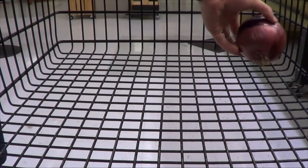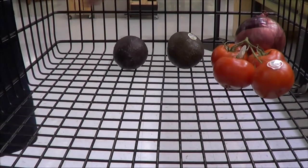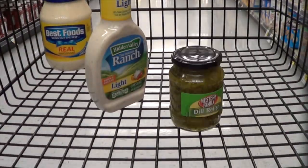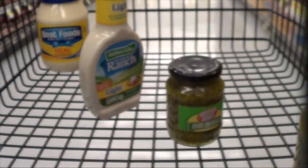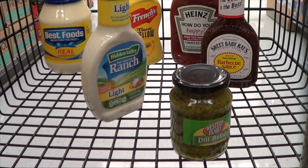Everything after this point is really just your choice. You can put on onion, tomato, avocado, lettuce, but you don't have to. And same thing goes for your condiments — you can put on mayonnaise, ranch, relish, pickles, ketchup, barbecue sauce, mustard, but you don't have to.